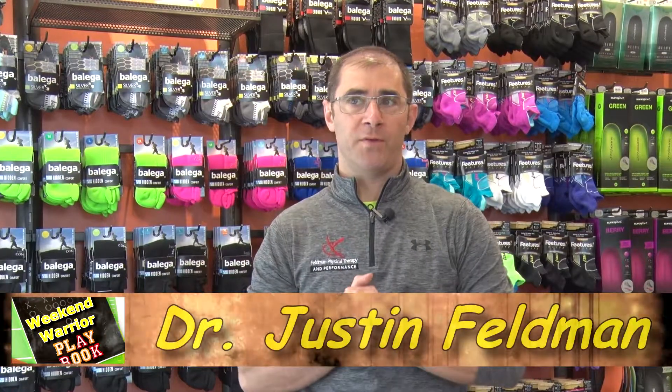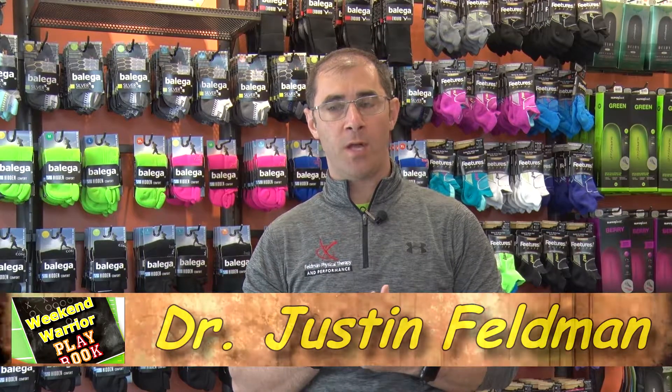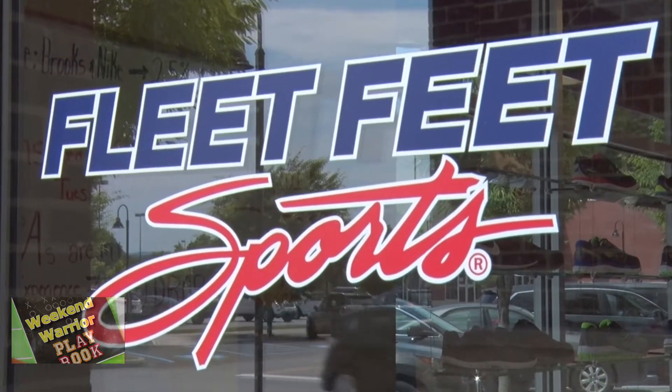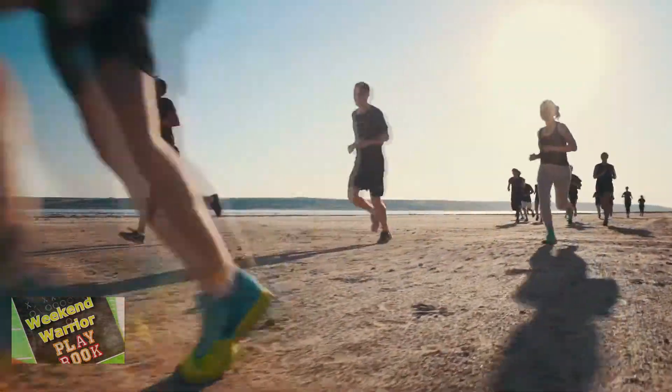Hi everybody, Dr. Justin Feldman, Feldman Physical Therapy and Performance, back here with another edition of the Weekend Warrior Playbook. This is going to be our third week focusing on running and so we're back here in Fleet Feet, Poughkeepsie. Today we're going to talk about some strength training drills that you can do to improve your running form, running economy, and continue on that goal of staying injury and pain free.